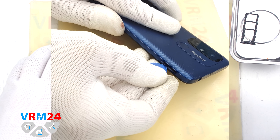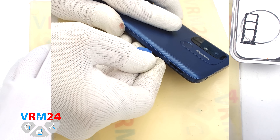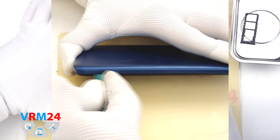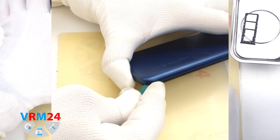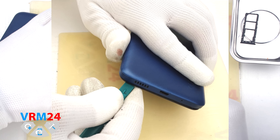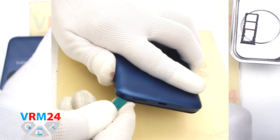Then, using a thin plastic tool, we move to detach the back cover. We put it in the hole between the back cover and the display frame and run it along, detaching the clips. Once we have a gap, we can use a thicker tool.